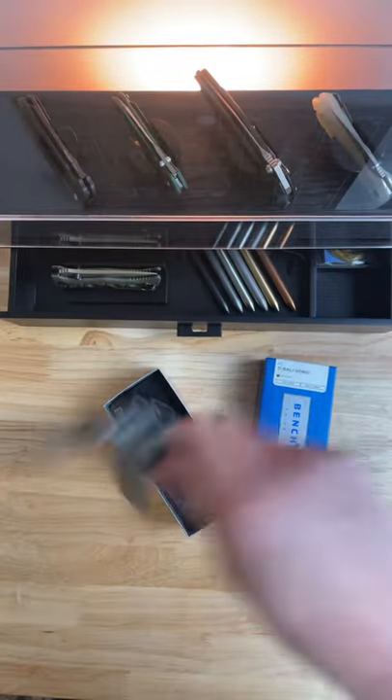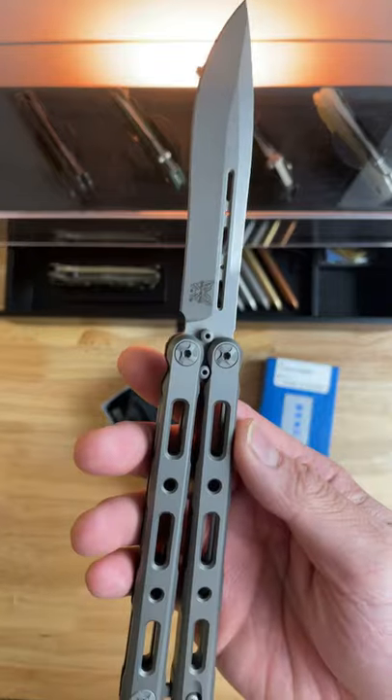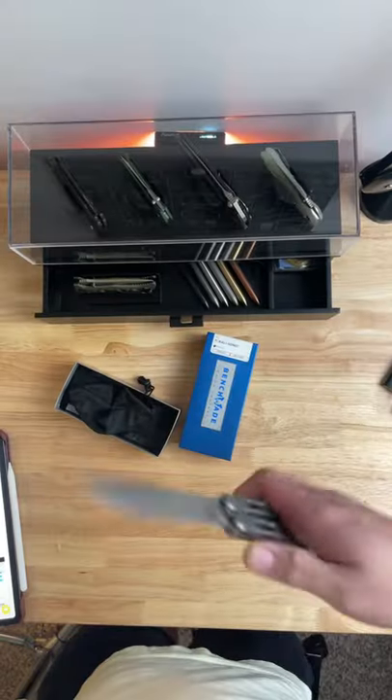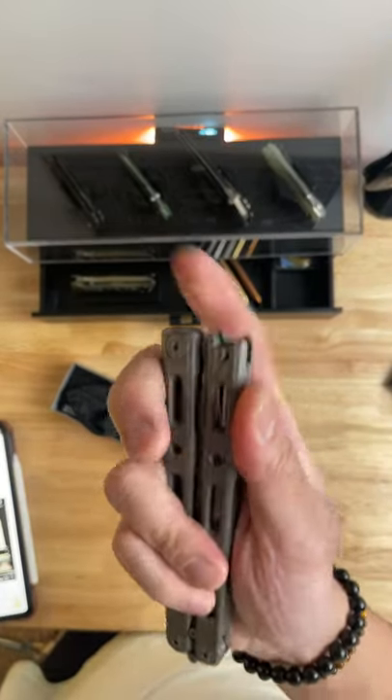Are you guys ready for this? The Benchmade 85 Titanium Balisong. This thing is drop-dead gorgeous. This is one of the smoothest butterfly knives I've ever handled. It's got thrust-bearing washers, S30V steel. Check out this magnetically loaded latching system.